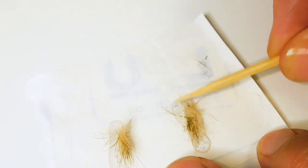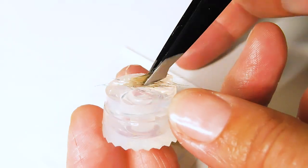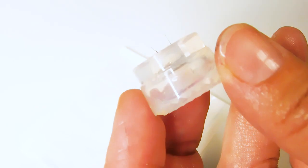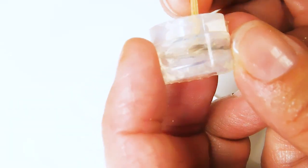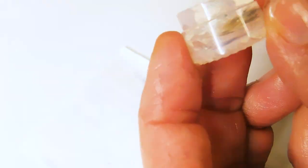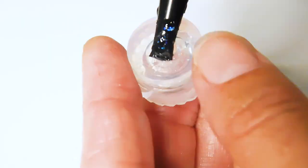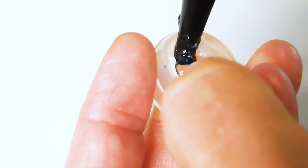Put a line of UV resin on label backing paper then place some of the fur on top. Carefully transfer it to the empty bead mould with tweezers or the cocktail stick, then carefully place it in a line around the mould. Be cautious not to poke the mould or it will leave dents in your finished pieces. Fill with clear resin and remove any large air bubbles and make sure the fur is placed nicely.